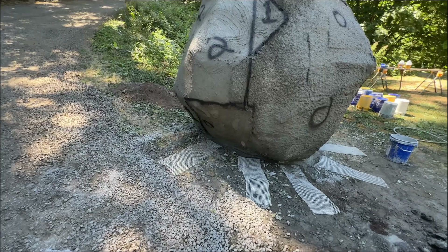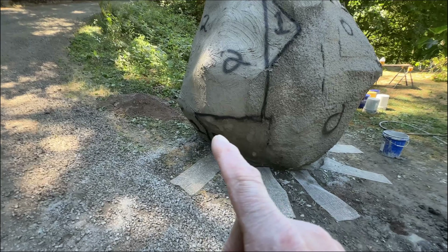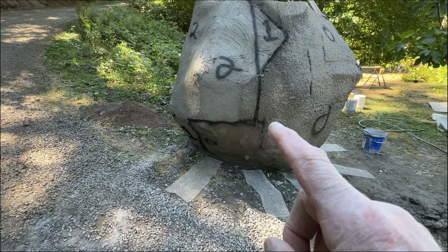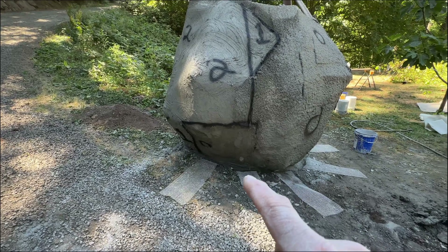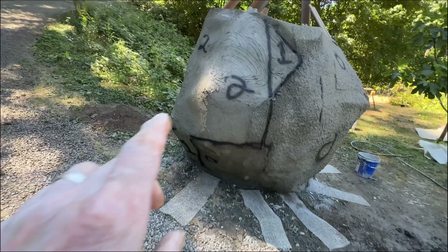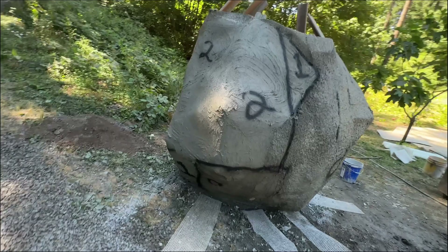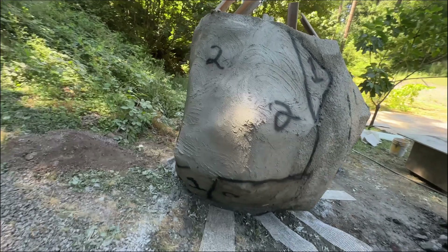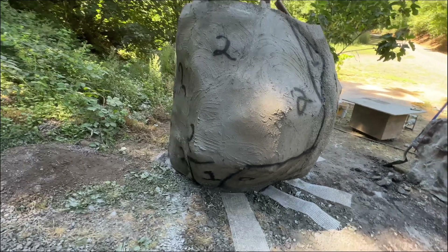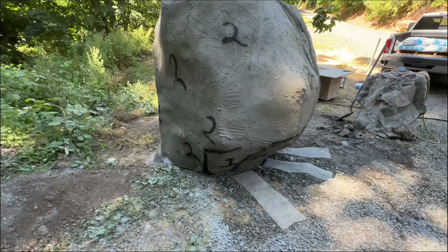I came up with an idea and passed it by her, and she bid on it. I said how about that panther I started making back in 2014 — I could use the rock about two feet tall, put the panther on it. She liked that idea, so I got authority to go forward. I'm now going to show you the build up until the point of the teardown, and then show you the teardown and how I made it a rock mount for my panther.